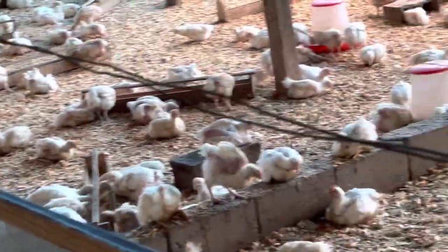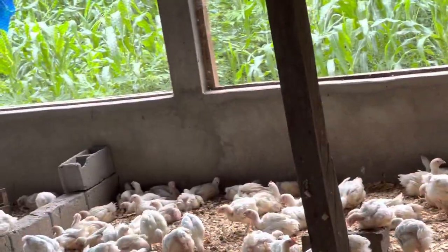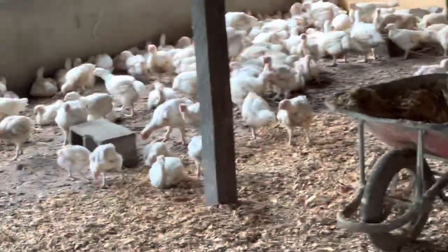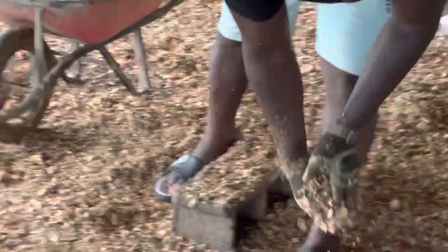You can see how happy and comfortable they are looking on top of the newly fresh litter. This litter — I didn't just go to the wood shaving machine and pick it up and come use it just like that. No. This litter must have been kept five days or one week prior to using it so it gets much more dry.